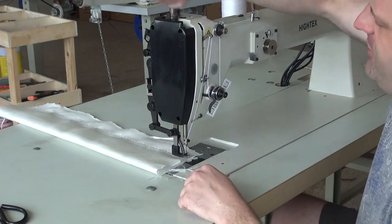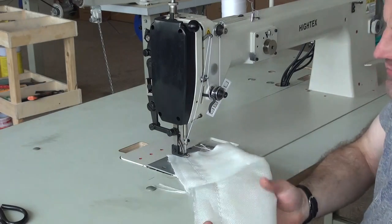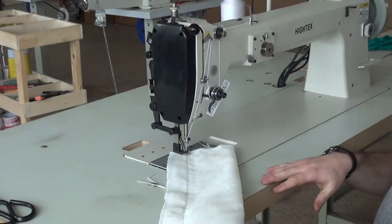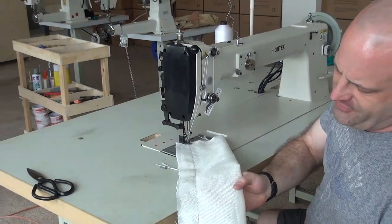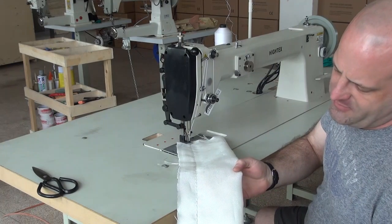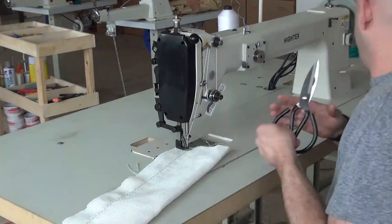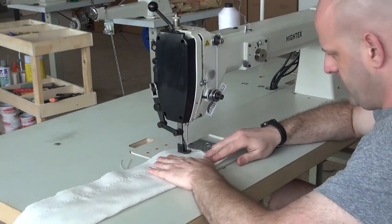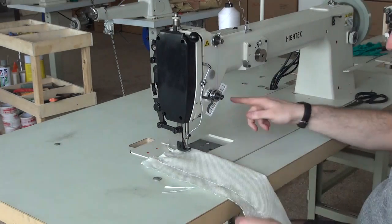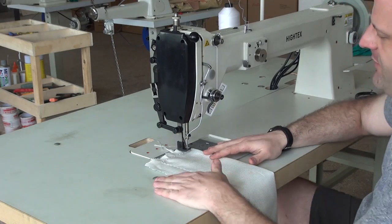One nice feature is that it has a very large stitch. Right now the stitch length is set at six, and it can go all the way up to 12 — meaning you can get a stitch about twice as big as what you're seeing now. I'm going to continue sewing down this piece so you can see how the machine performs. You can see the presser foot lifting up as I make a turn — I'm pushing down on the pedal here to activate the presser foot.